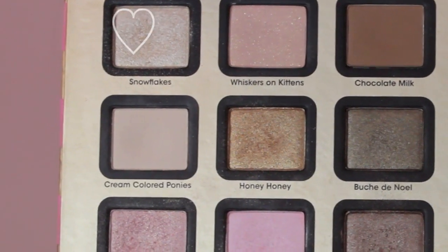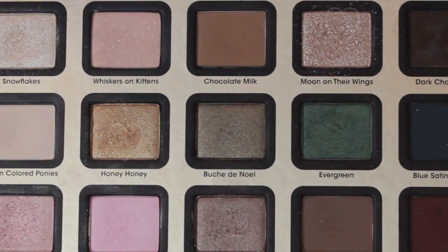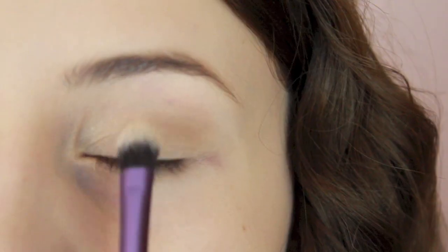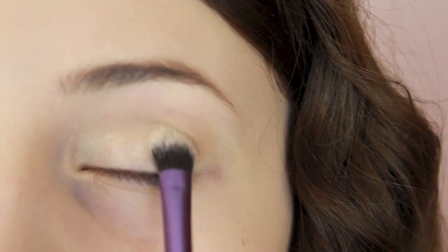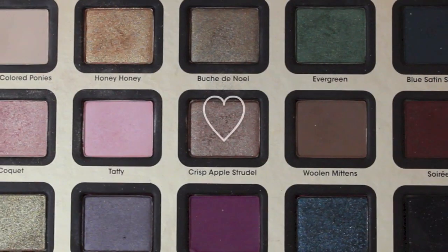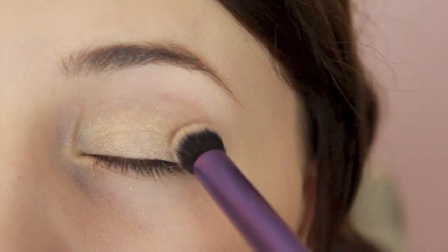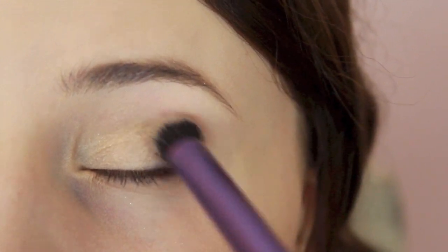Then I'm taking Snow Flakes, which is super shimmery, and I'm just putting that on the inner corners of my eyes to brighten them up. Then I'm mixing together Moon On Their Wings and Honey Honey — it's a really pretty gold shimmery color and I love these two eyeshadows together. Then to deepen up the outer corner of my eye I'm taking Crisp Apple Strudel — say that five times fast — and I'm putting that on the very outer corner of my eye and blending it into my crease a little bit.